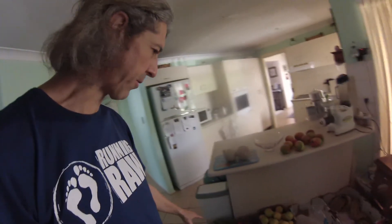I just wanted to give you a quick view of how I store my food when I'm at home in Australia during the summer. Basically I just keep boxes of fruit and some vegetables on the floor here.